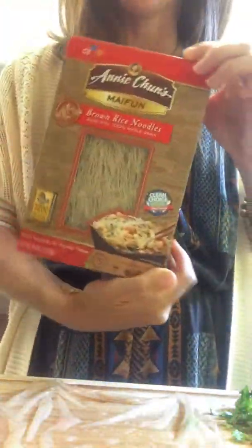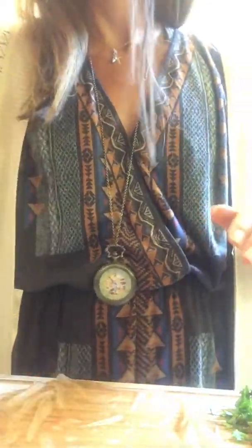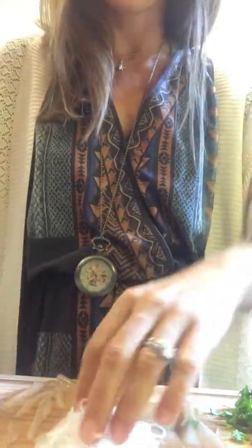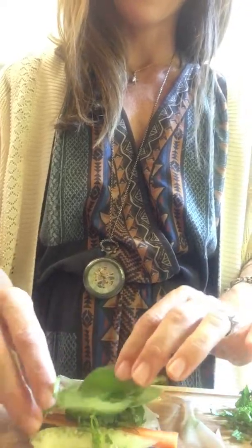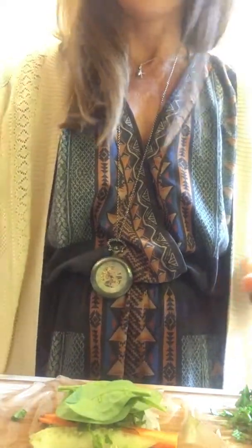Here is the other option if you can't find the bean threads — you can use the Annie Chung's My Fun. We're going to start out with the bean threads and just put a glob there. You don't want too much but also not too little or it'll just be a skinny roll. Add some cucumber — this one's a little too long so I'll cut it — then some cilantro and some spinach. You can also use cabbage, I've used cabbage plenty of times.